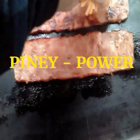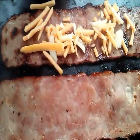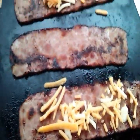Take some leftover cheese we got and put it on the bacon. Oh yeah, that's some good eatings. You've seen it first here on the Hungry Piney.